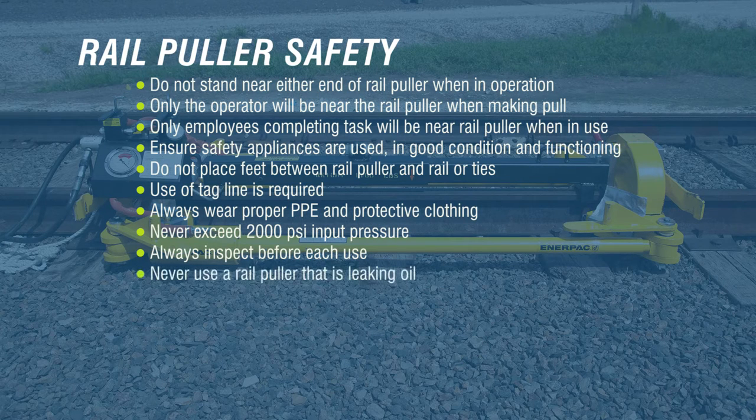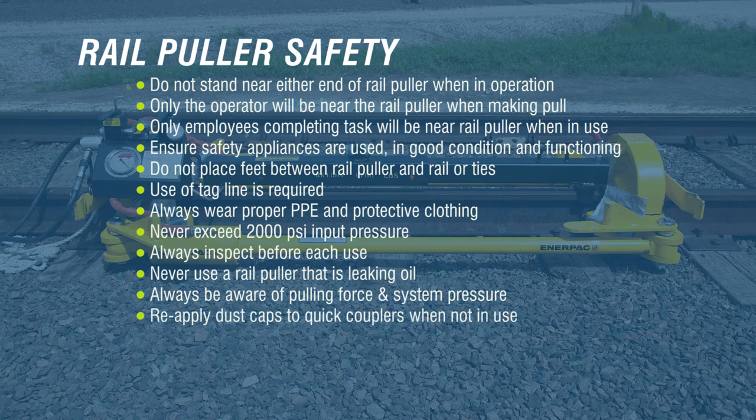Never use a rail puller that is leaking oil. Replace the leaking component before use. Always be aware of pulling force and system pressure during the pull by monitoring the integrated tonnage pressure gauge while operating the system. Reapply dust caps to quick couplers when not in use.